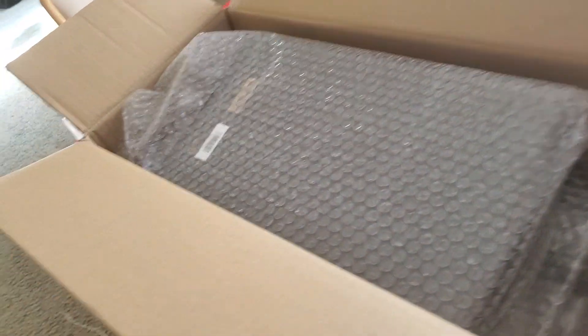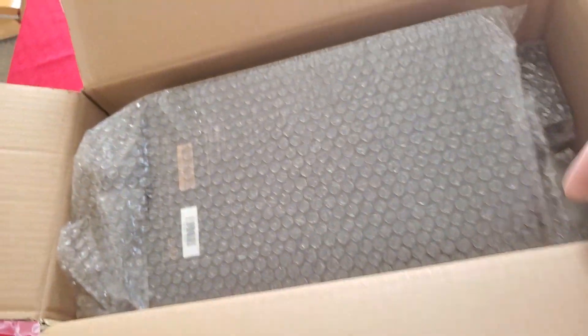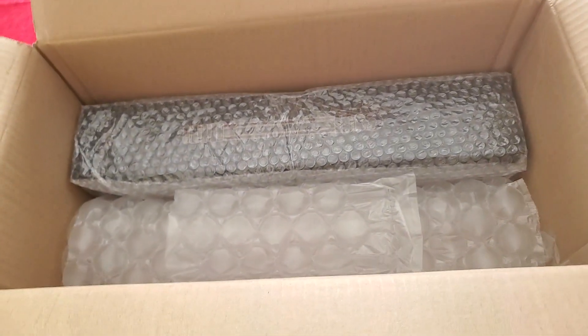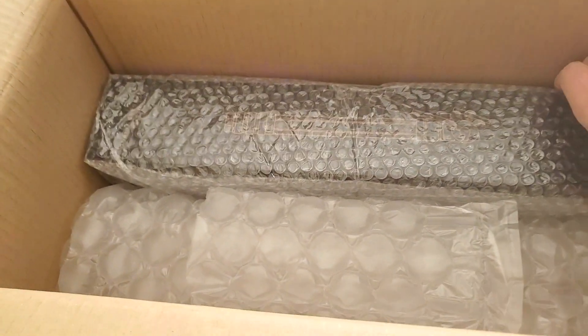Here is the box and the packing. You can see that it's packaged pretty well — sorry for the shakiness, it's a one-man operation with the camera. The camera is kind of on a tripod a little bit, but there is the tripod for the Hestia as it turns out, and that is the rest of the box. It's packed pretty well with bubble wrap.